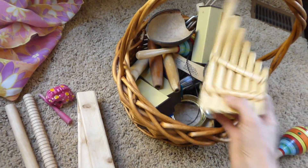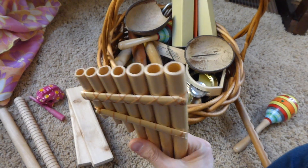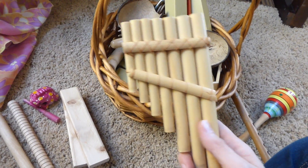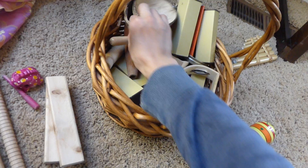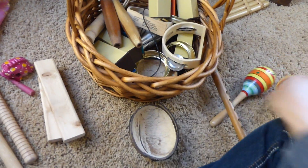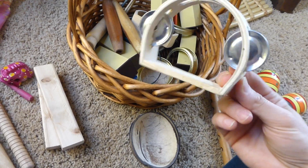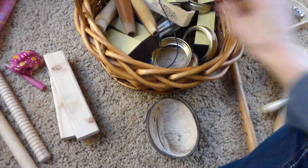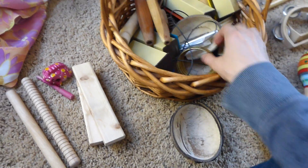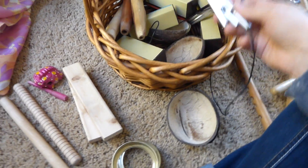We got pan pipes — these are Native American and they aren't in tune, but you can make a set of them; I plan to do that sometime. Coconut shells are something you can bang together. Here's another shaker. We have tambourines — these were from the Target dollar bins, which are awesome. I got two of them; I should have gotten more because they are a hit.